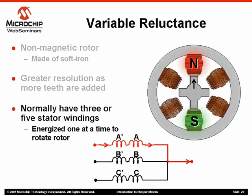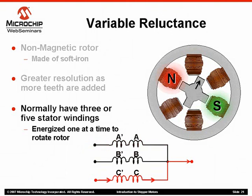What happens next differentiates the variable reluctance motor from most other stepping motor types. Notice that to rotate the motor in a particular direction, the stator winding energizing sequence is actually reversed from what you see in permanent magnet motor sequences. Also note that the motor step angle is actually half what it is with a permanent magnet motor with the same number of stator windings.